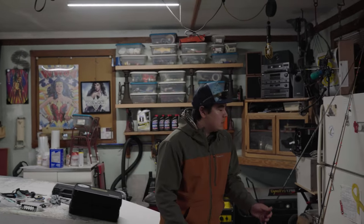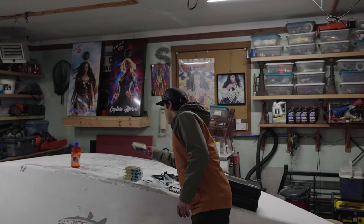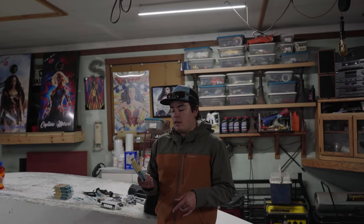For lines, Cody will be running the Scientific Anglers intermediate, Sink 3, and Sink 5 line — which means intermediate, then sinking at 3 inches per second, and then sinking at 5 inches per second. That 5 inches per second will be closest to the fly line.